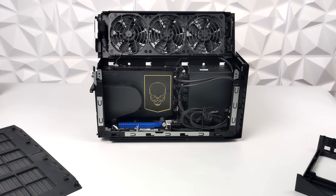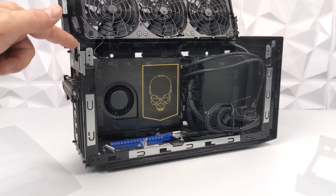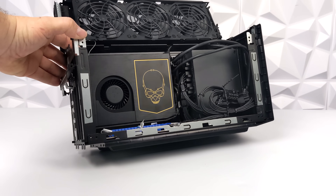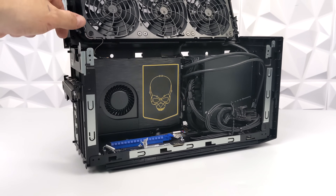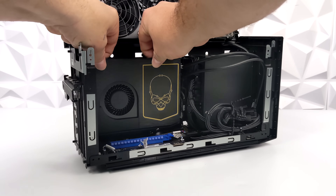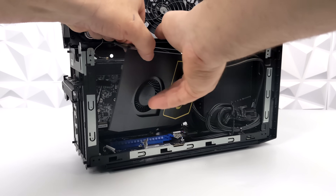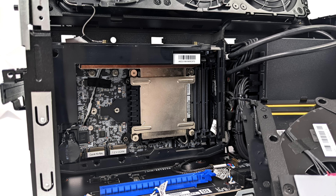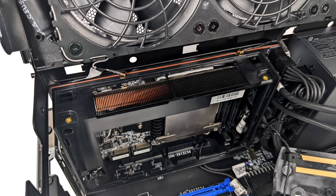It supports a full-size dual slot desktop GPU. There's a slot for the compute element, and we can remove two screws to get the side panel right off, giving us access to our M.2 slots, RAM slots, and the CPU itself. The cooler is also built into the compute unit, and with the 12900 we've got 16 cores and 24 threads. I'm really interested to see how the temps are on this unit.